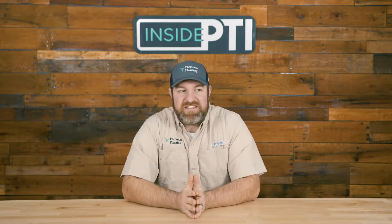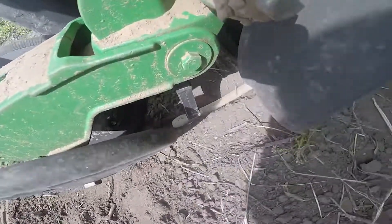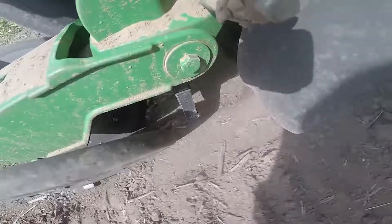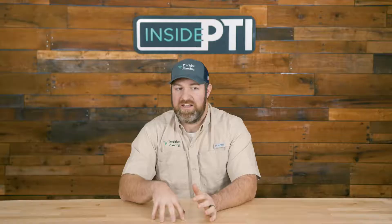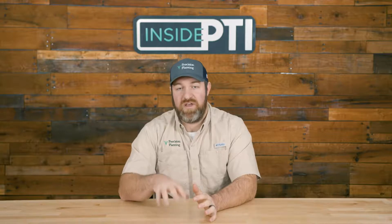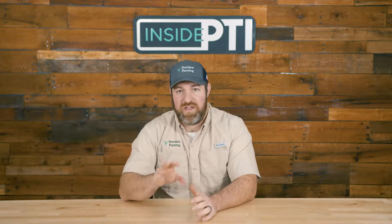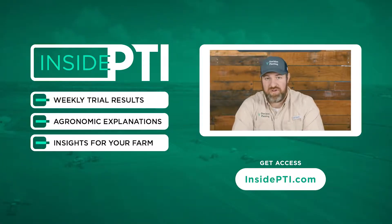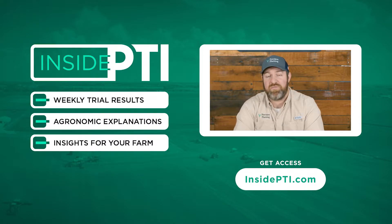Today's Inside PTI tip: perfect seed-to-soil contact is necessary for uniform germination, which is followed by consistent emergence. Firming seeds into the bottom of the trench is one aspect that will help you achieve that. Keaton seed firmers come in various types — standard, low-stick, or smart firmer — and provide fast ROI. If you have questions about which type is best for your planter, contact a local Precision Planting Premier Dealer, or find one at planterexpert.com by entering your zip code. For questions about this study or others, email us at insidePTI@precisionplanting.com.